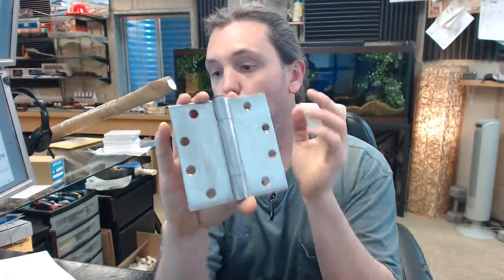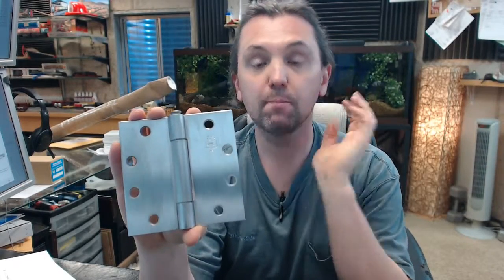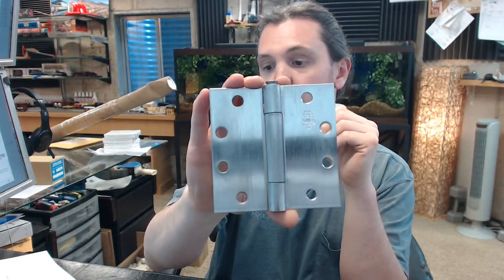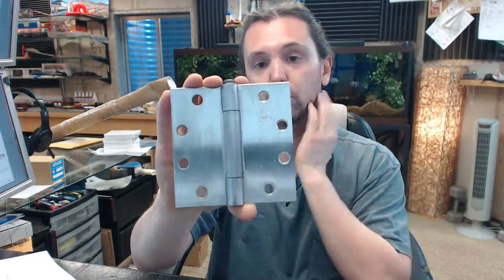This is for a medium weight door with average frequency, meaning it's a reference to the thickness of the leaf, which on this hinge is 134 thousandths thick. Typical square corner, commercial grade hinge.